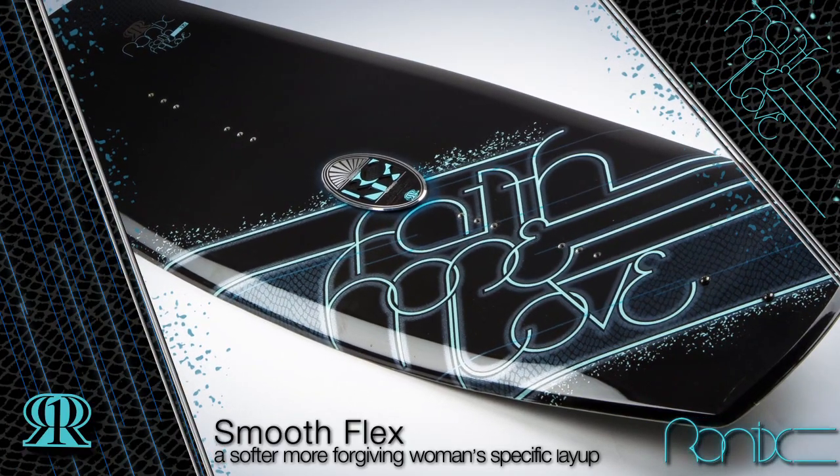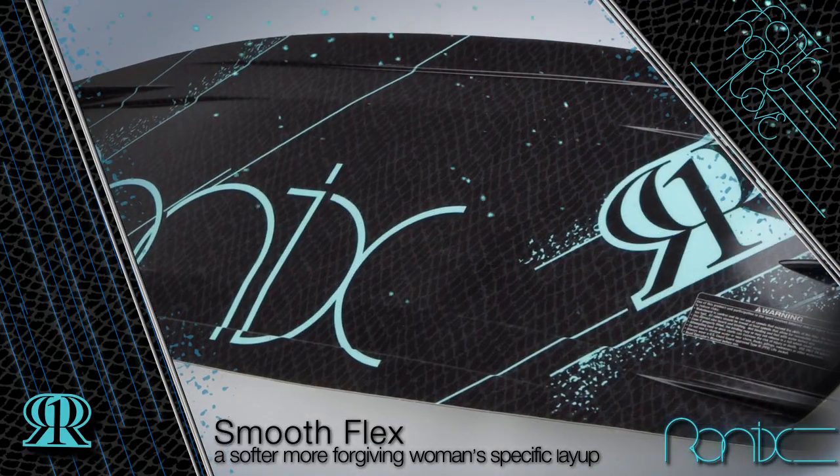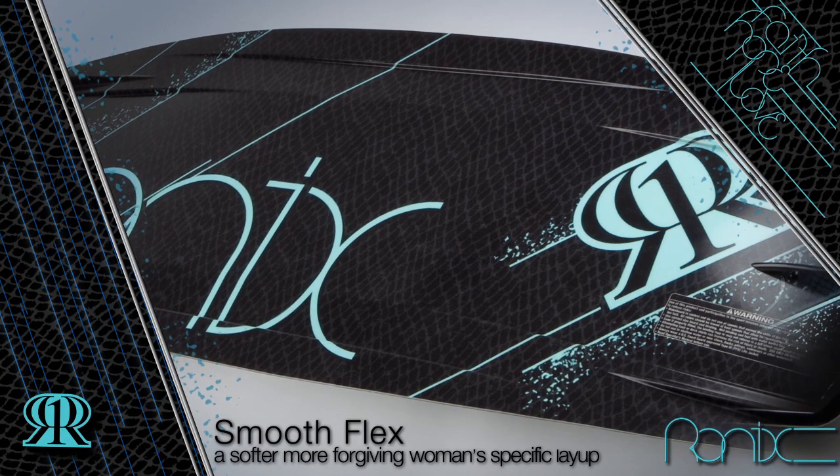The Faith Hope Love is a girl-specific board because it rides higher in the water, has a fuller tip and tail, and basically edges the way that a girl rides.